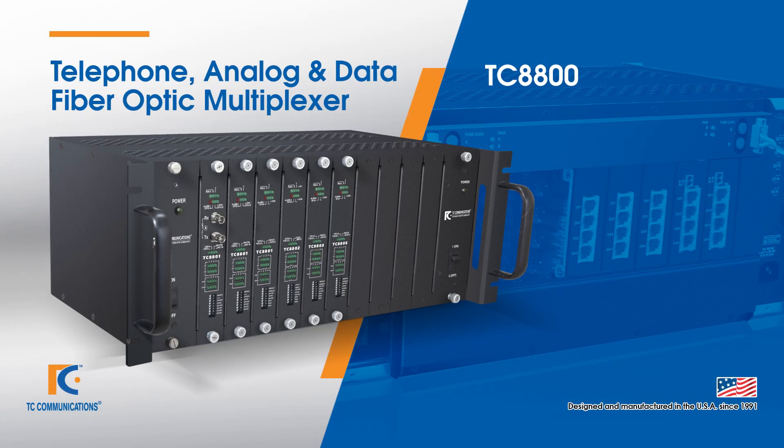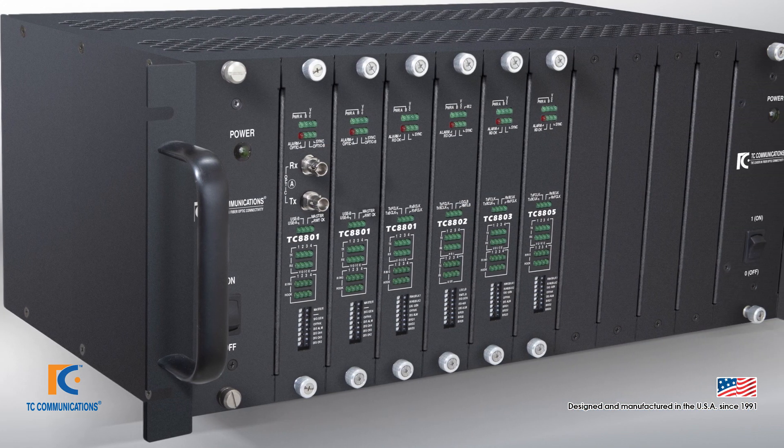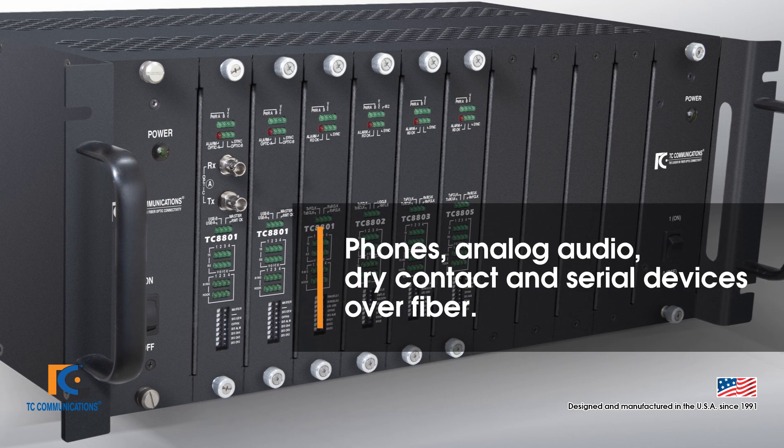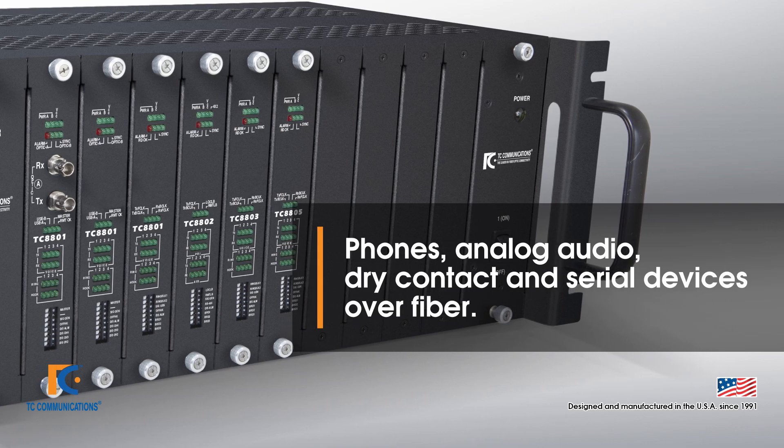Today we're going to be talking about one of our very unique products, the TC8800 fiber optic multiplexer. The TC8800 allows users to connect such devices as phones, analog audio, dry contact, serial, etc., using a fiber transport.